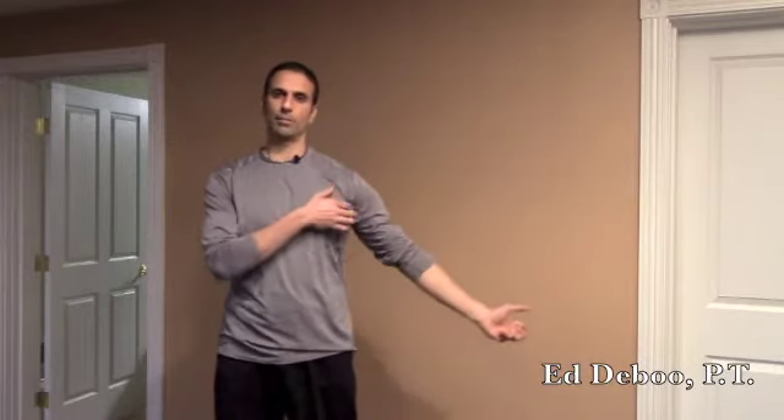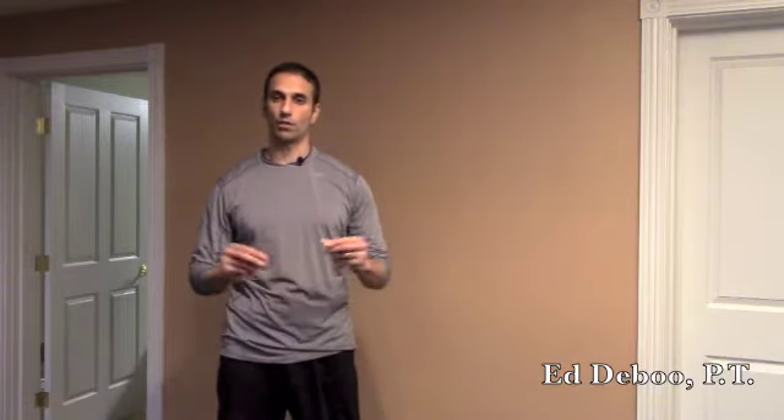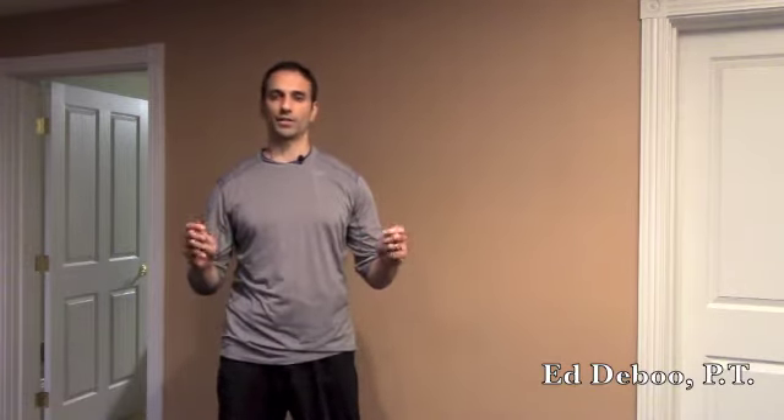Hey everyone, welcome to the Front Row with Ed. Today I have a short video to help you stretch your hand, forearm, bicep, and the pecs. It's a particularly good stretch especially if you have anyone, or if you know of anyone, that has a numbness or tingling in your hand, because that could be median nerve tension.